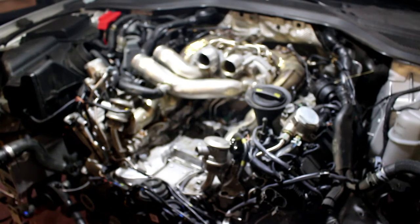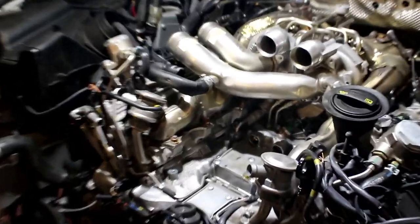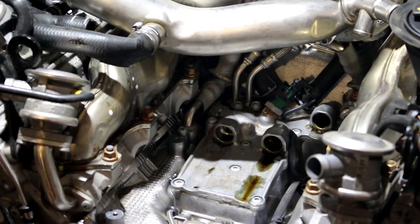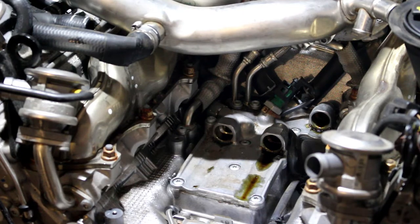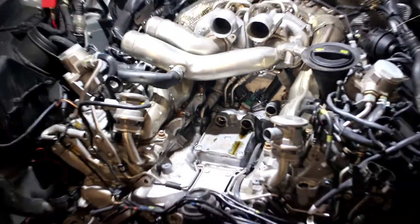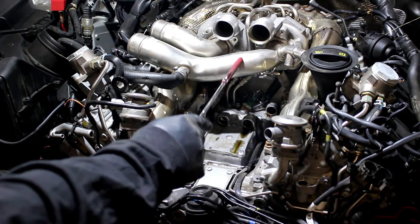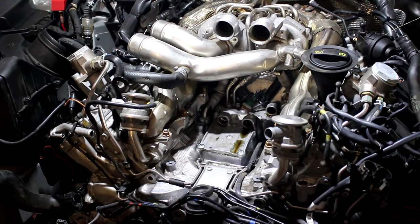Now we've exposed in here where we're looking to get down to where the oil lines are at. Sorry about the wobbly camera, but that's where we're going to be. I think I'm going to take these inlet pipes off — the driver and passenger inlet — just to give us a little bit more space, and then we'll come right back.